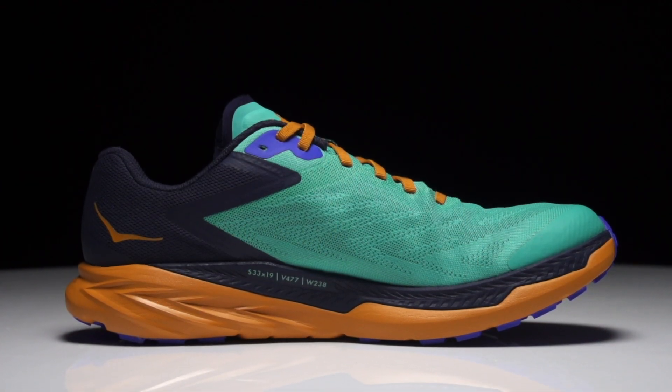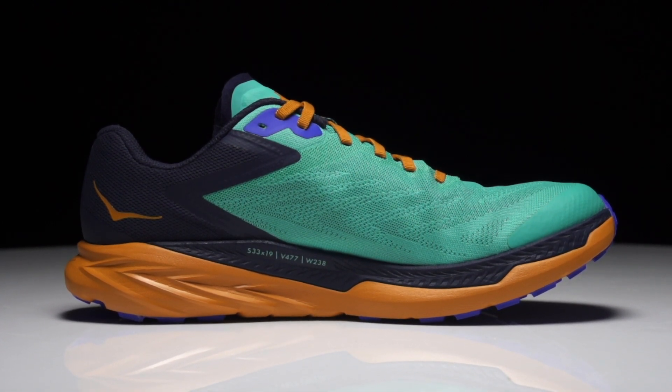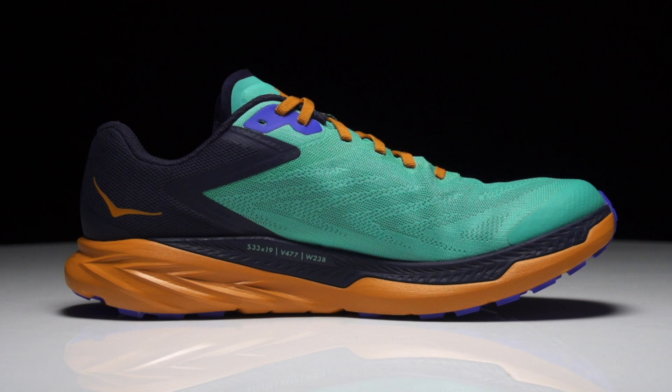Hoka's got a lot of trail offerings currently. You've got the Speedgo which is that max stack height, max cushioning trail shoe. Then moving on down you've got the Torrent which is kind of the middle ground — it's got a little bit of stack height and a little bit of ground feel. Now you've got the Xenal, which is even lower to the ground than the Torrent and it's going to be fast, responsive, and can handle a wide variety of trail conditions.